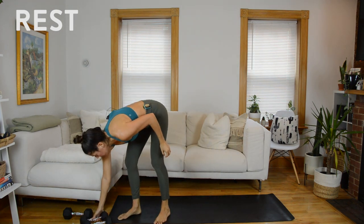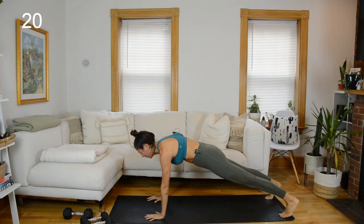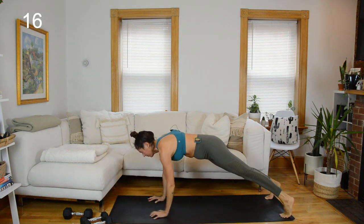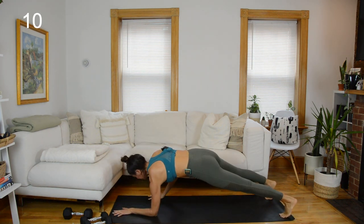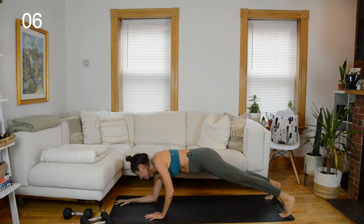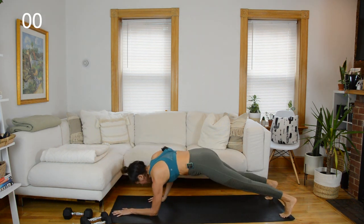Final 20-second push — marching plank. We cool down after this. Make it a strong 20 seconds. Spread through the fingers, press the mat away — as little rocking of the hips as possible. And rest.